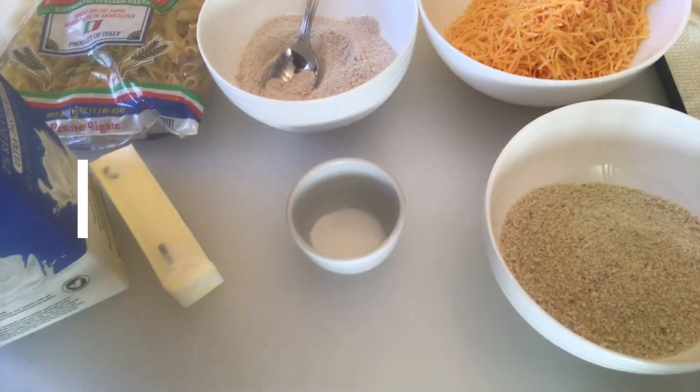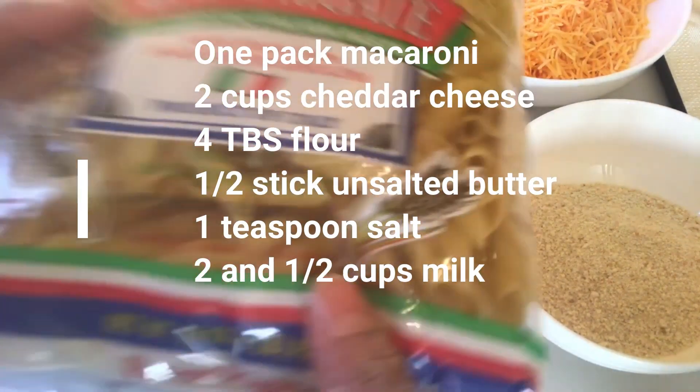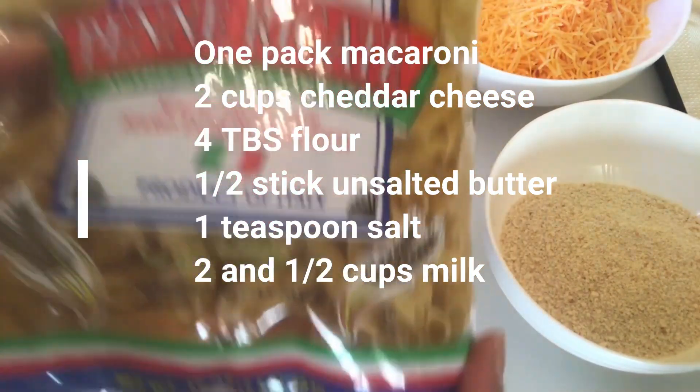I will show you how to put the bread from scratch. I will show you how to cook. I am making a seasoned bread — a little bread made from scratch. There is the macaroni.